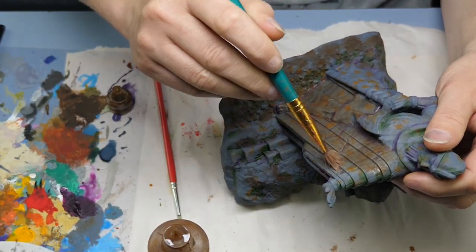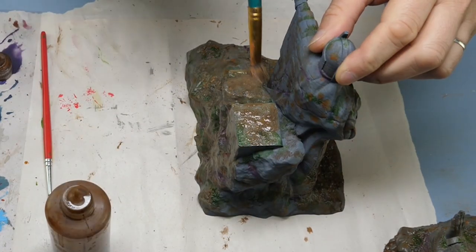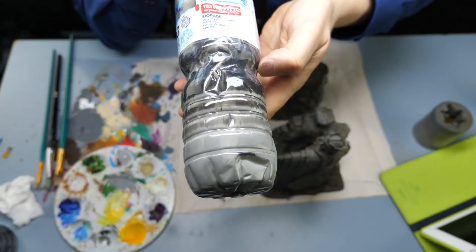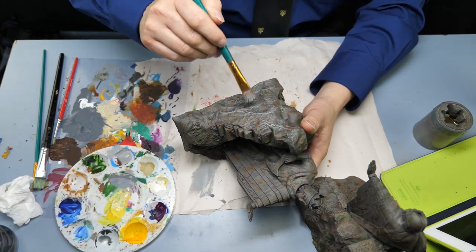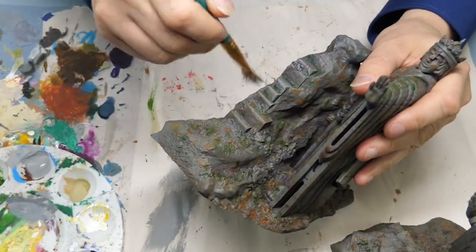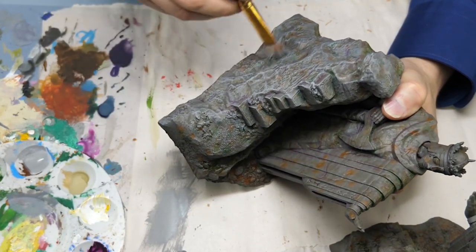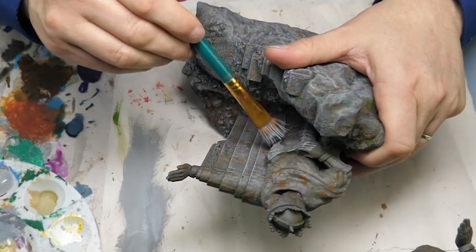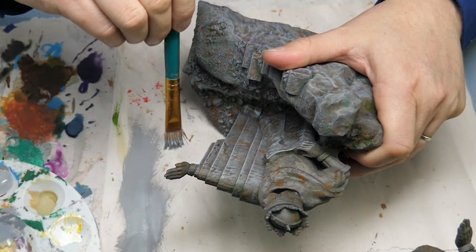Using the brown wash blend created by Jeremy over at Black Magic Craft, I'm going over the entire model. This helps blend all of the pieces back together — all those various colors really unite with this brown wash, and then with a light gray dry brushing over the top. It's amazing how easy it is to bring all of those colors together with just those two steps. A lot of people ask about putting a wash on a 3D print and whether it will show layer lines. I don't worry about that — I rejoice in the fact that it's a 3D print.